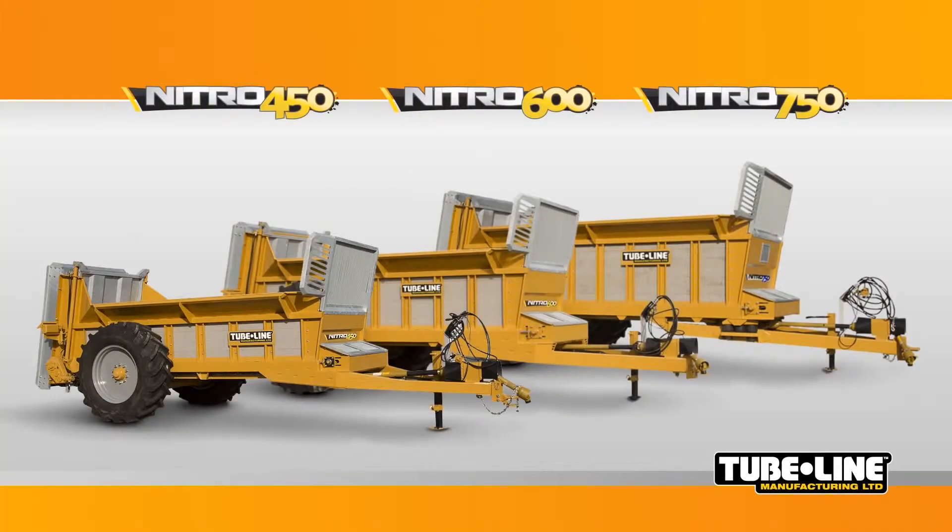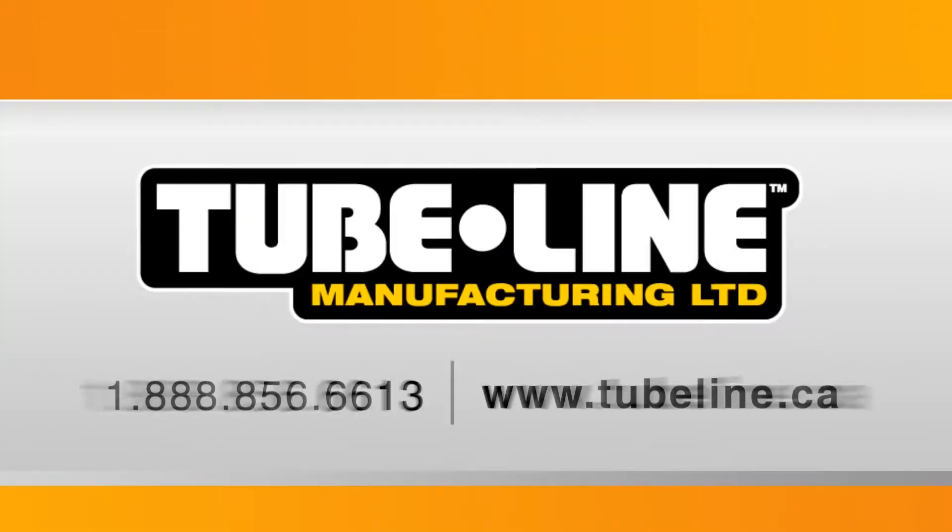Contact your Tubeline dealer to find out which Nitro model is right for your manure management program.